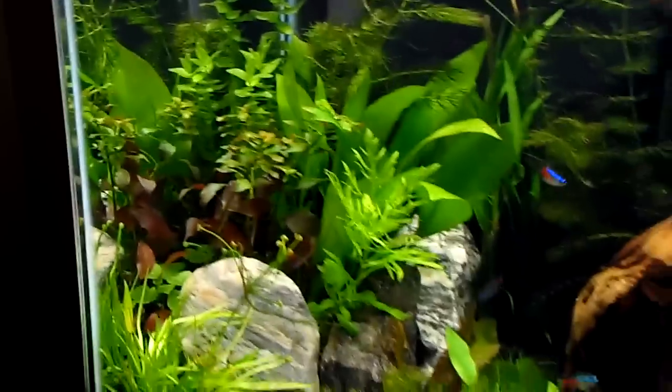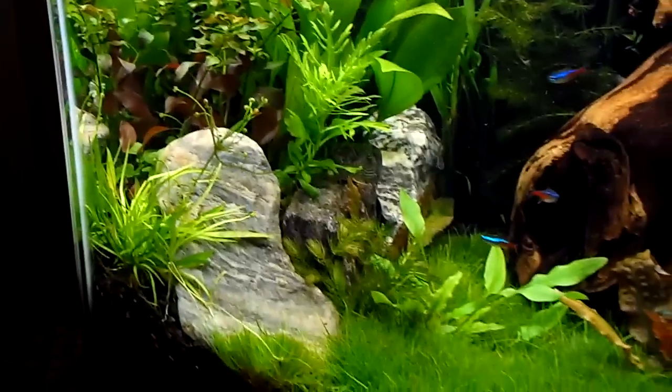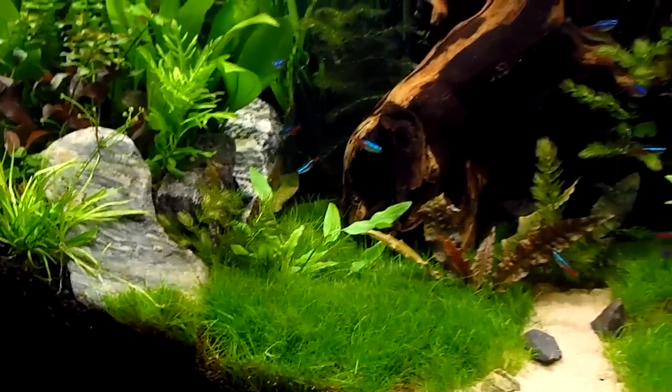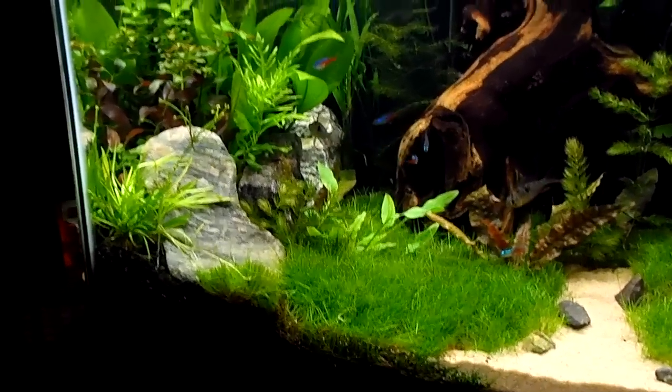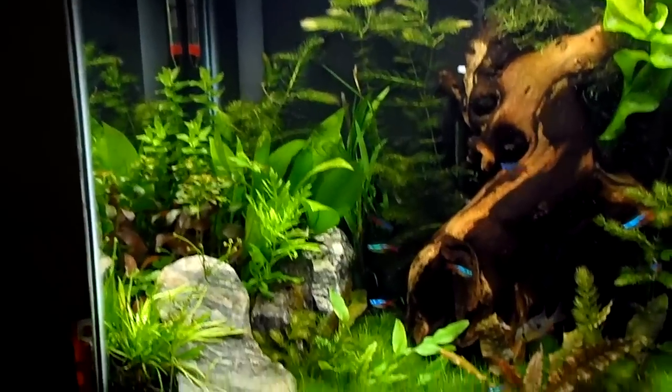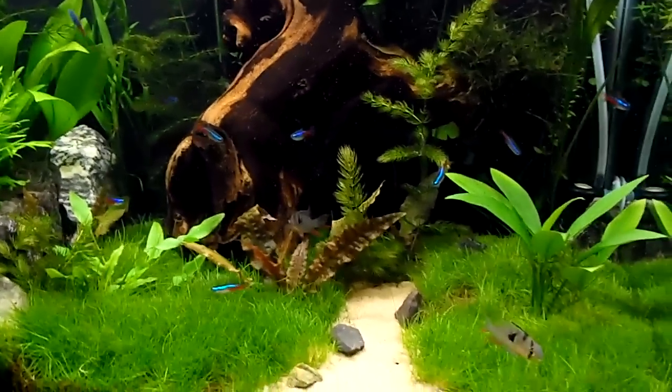Got this pretty heavy over here — a little rock garden, I guess you could say. No real theme to this, just kind of threw it together.